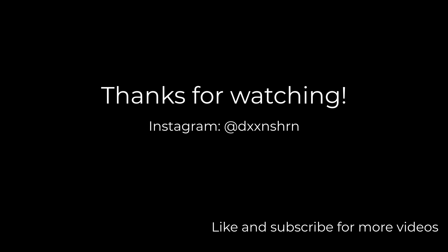Leave a comment down below of what you think about the lens, and I'll see you guys in the next video.